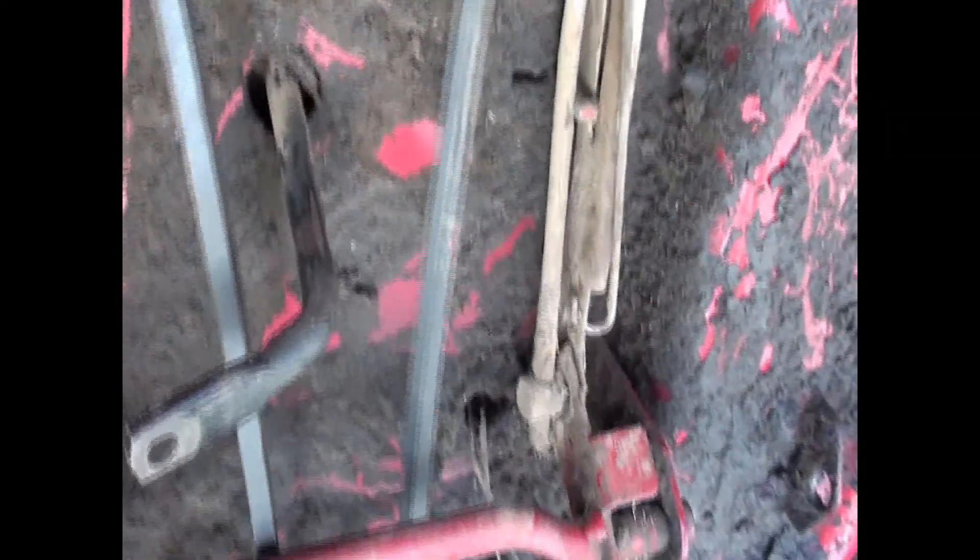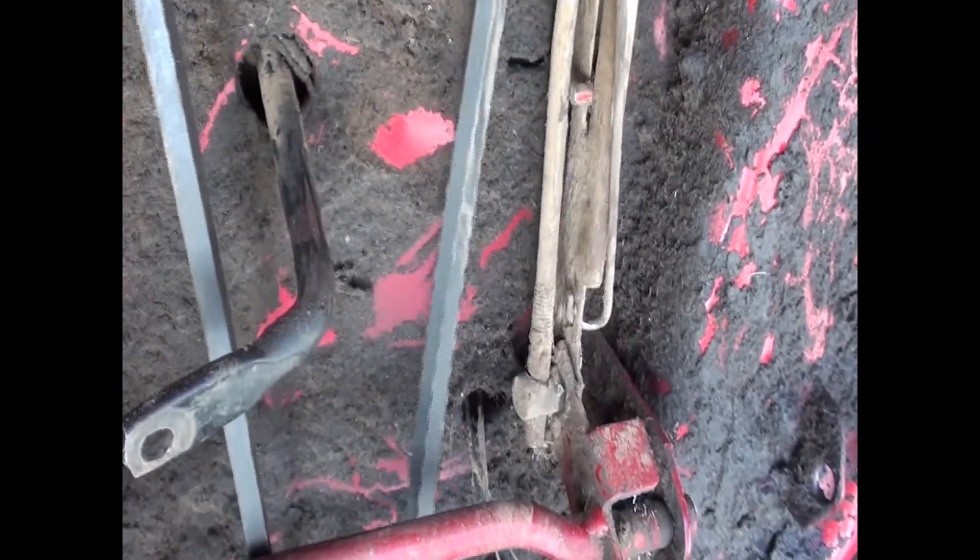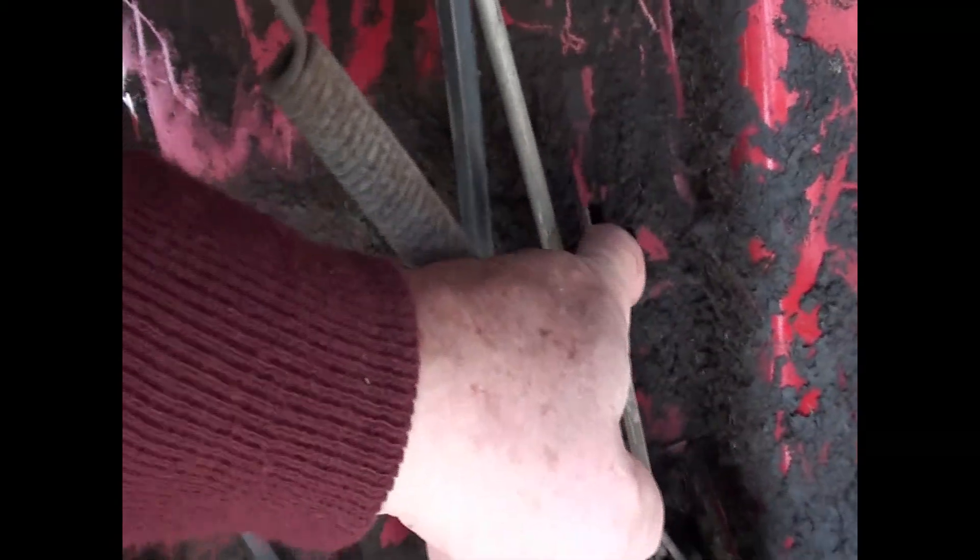This is where my foot would ordinarily go. I'm going to rock that back and forth and show you what happens. This is the arm that moves in the way that it is moving. This rod right here, this piece right here is part of the brake. It's a permanent brake, like a safety parking brake.